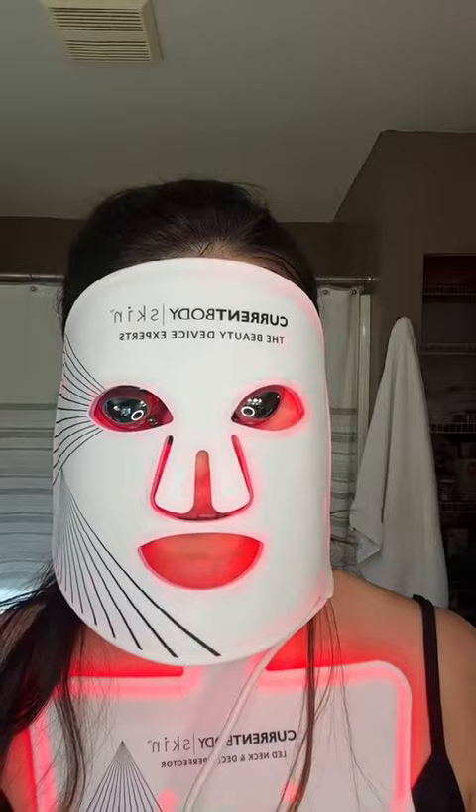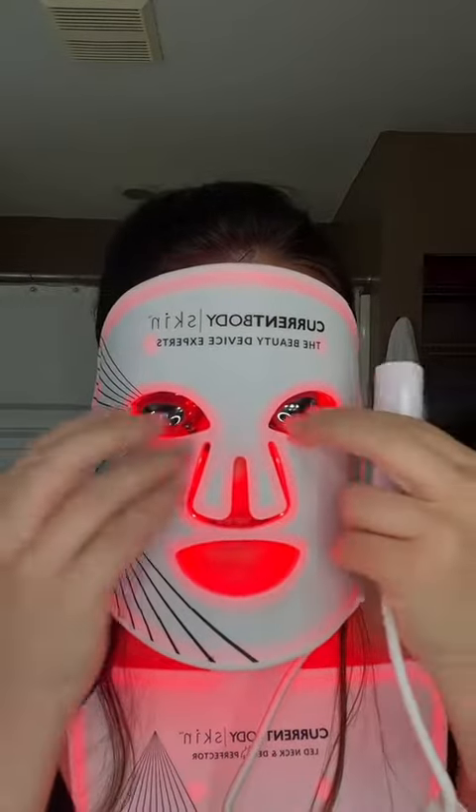Do not forget to protect your eyes. And there we go — now I can actually go around and I can see where I'm going and doing.